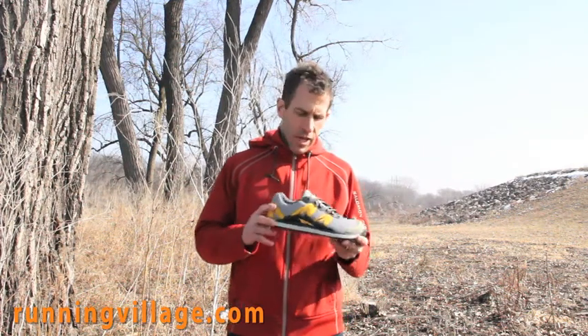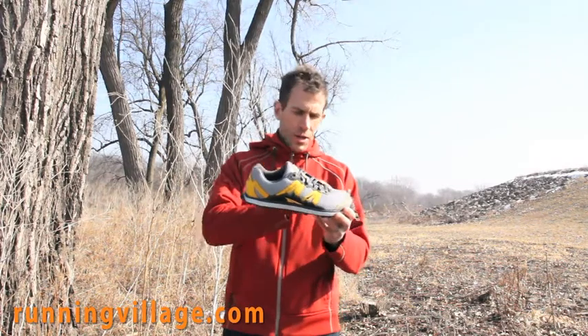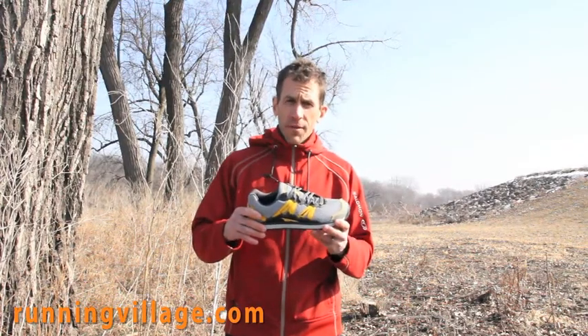Hey guys, we're going to give you a little review today on the Altra Lone Peak. This is Altra's — the whole company is built on Zero Drop — and the Lone Peak is their trail-specific shoe.